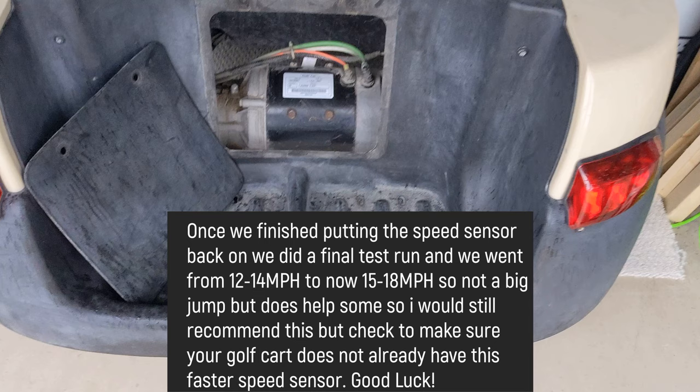Once we finished putting the speed sensor back on, we did a final test run and went from about 12 to 14 miles per hour to now 15 to 18 miles per hour. Not a huge jump but it does help. I'd recommend checking yours first — take it apart, make sure it's got four notches, and if it does you're already good. If not, it's an easy upgrade for 15 to 20 dollars. Hope this video was helpful, I'll see you in the next one.